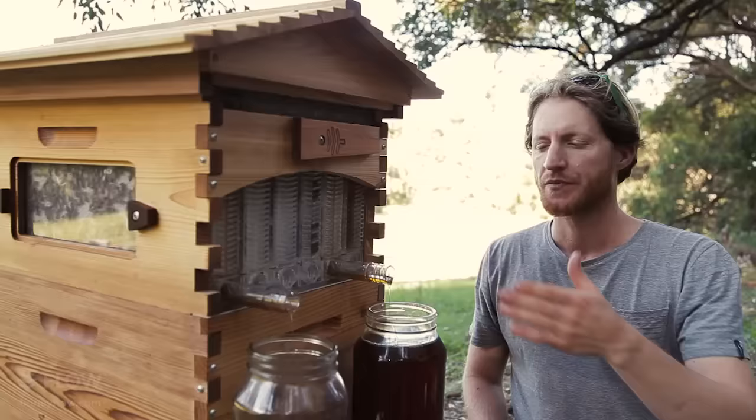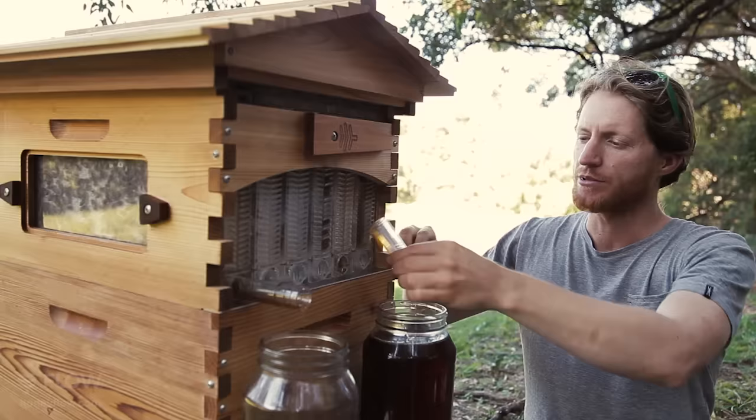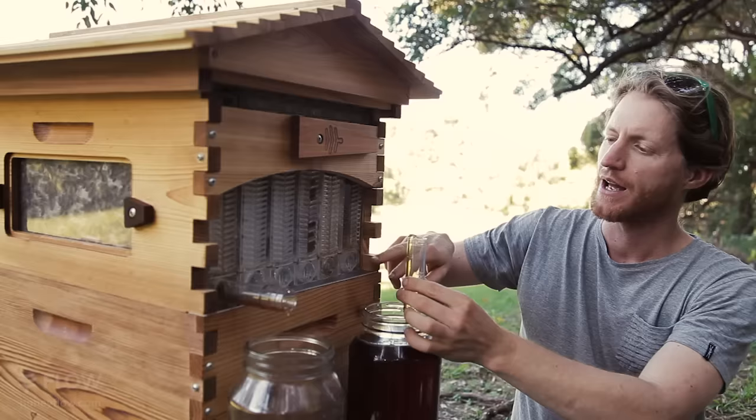The honey hasn't quite finished, but what we're going to do is close this off and let the rest go back to the bees. I pull this out, put the cap in, and now the last bits will drain through that honey leak back system back into the hive for the bees to reuse, and make sure that the trough is clean for next time.